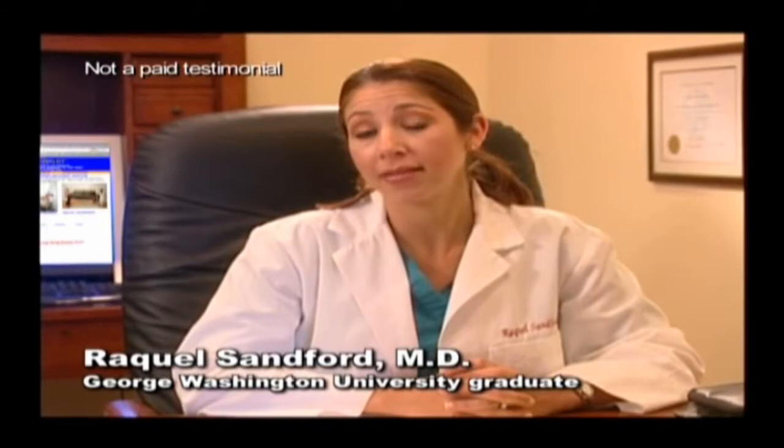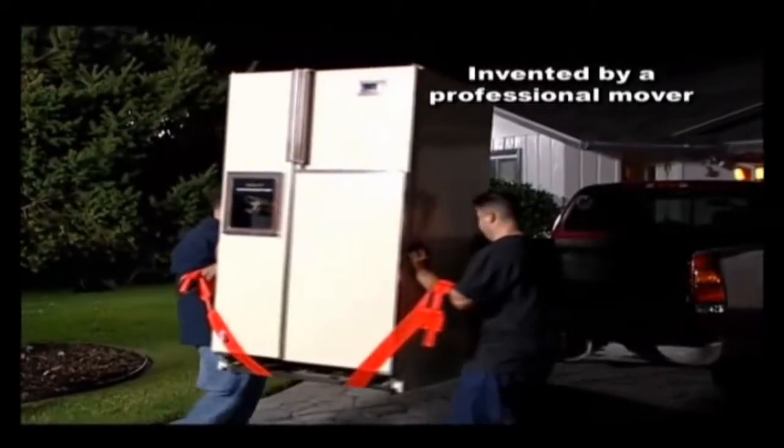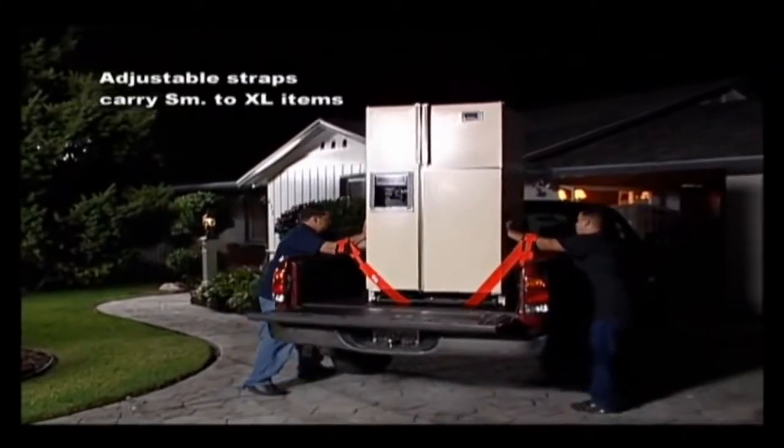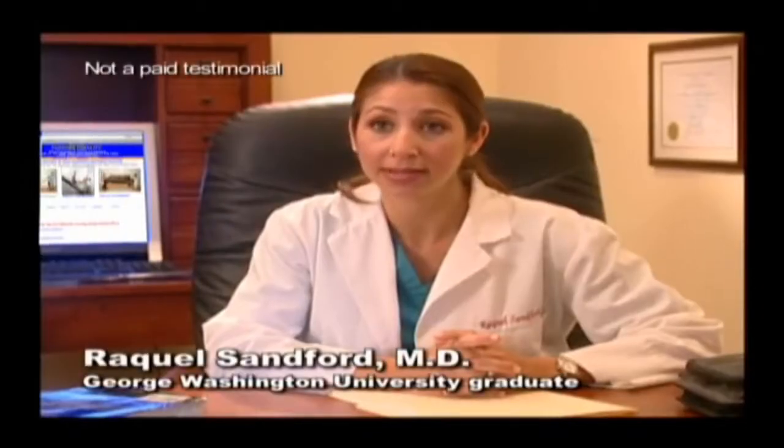Medically speaking, I would use the forearm forklift because I think it's a safe device. I would prefer my husband to lift furnishings with the forearm forklift instead of by hand, because I want him to protect his back.